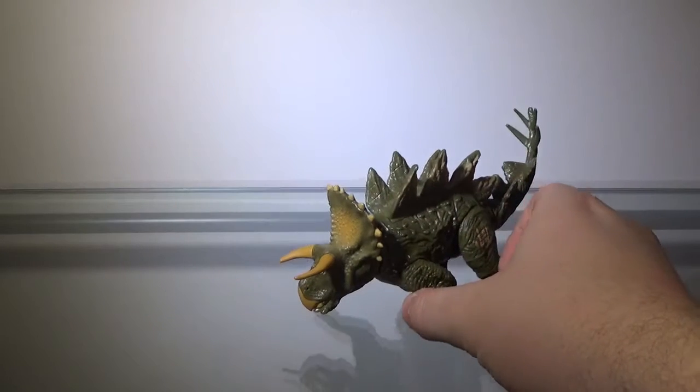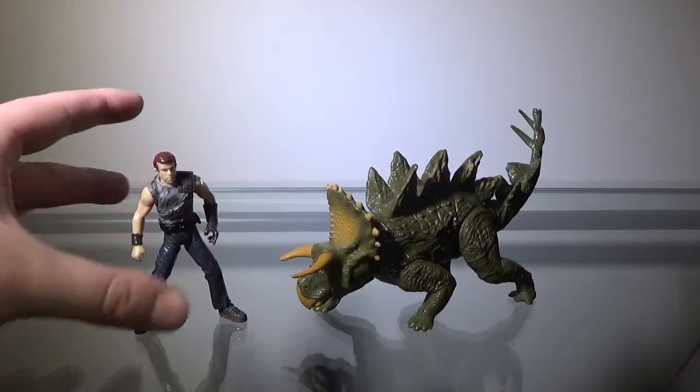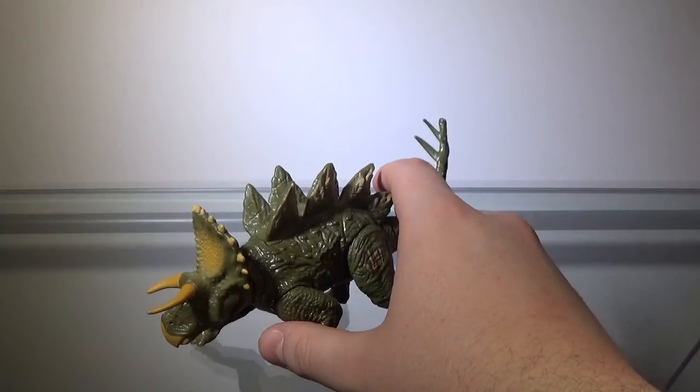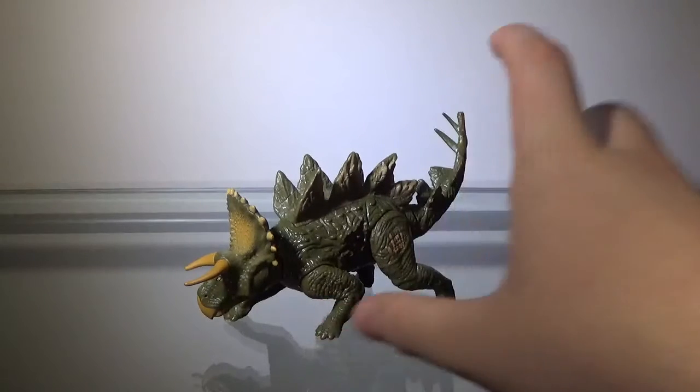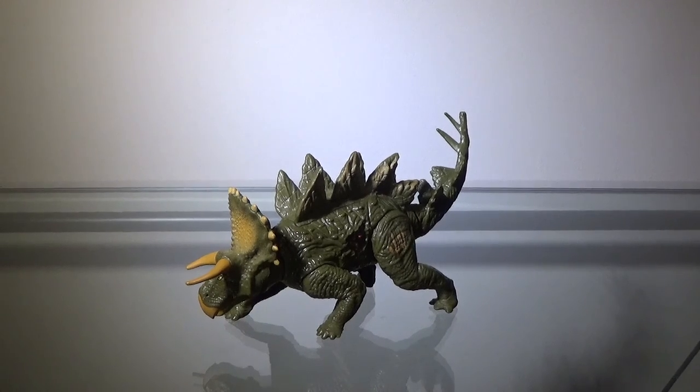Don't get this figure. If you want to know how big this figure is, here he is next to Dr. Billy Grant. I don't know how much this figure is, but if you can get this figure for a cent, then maybe, but don't pay any more than a dollar. This figure is just gross. Anyway, that is it for today. Have a great rest of your week, and I will see you in the next video. Peace. Zek out.